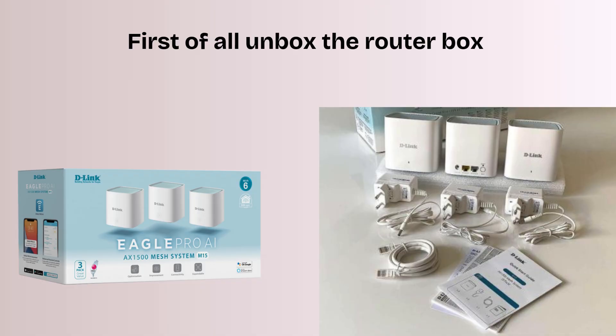First of all, unbox the D-Link M15 AX1500 Eagle Pro AI Mesh Router box. Inside the box you will find the D-Link AX1500 Eagle Pro AI Mesh Router, power adapter, Ethernet cable, and a quick start guide that helps you set up the router effortlessly.